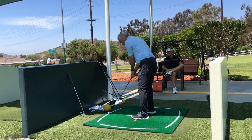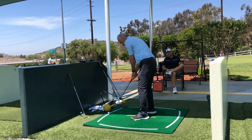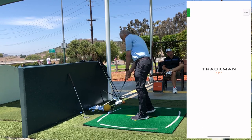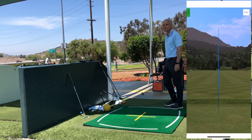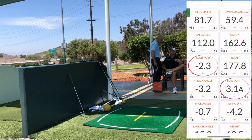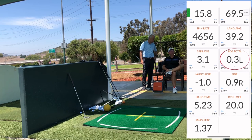Miss the bag, turn and swoosh. Miss the bag, turn and swoosh. Wow. That's fantastic — way to go, Paul. That's 0.3 feet left of the flag at 162 yards in the air.